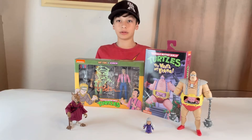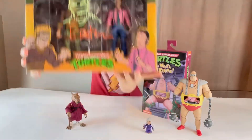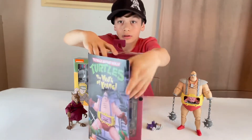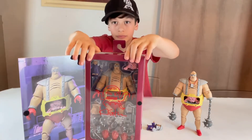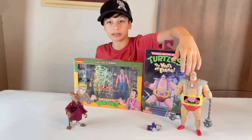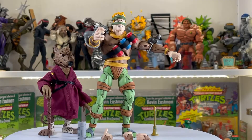Hello everybody and welcome to another Cedar review. In this review we will be unboxing a signed-by-Kevin-Eastman Rat King and Vernon. I will also quickly show you that we have a signed Krang right here with a very cool Krang sketch. There's also a Rat King sketch here. We will not be reviewing Krang since we already did an unboxing of that — definitely check out that video.